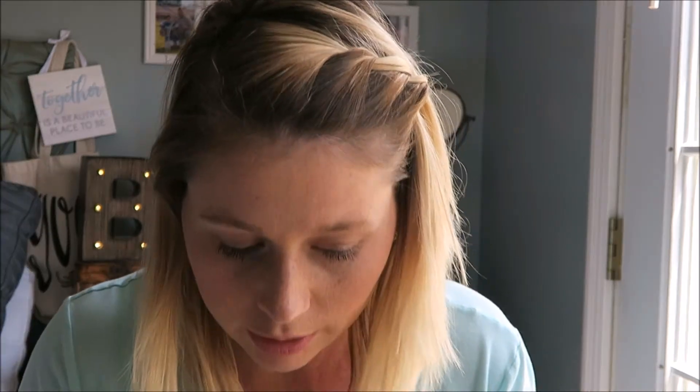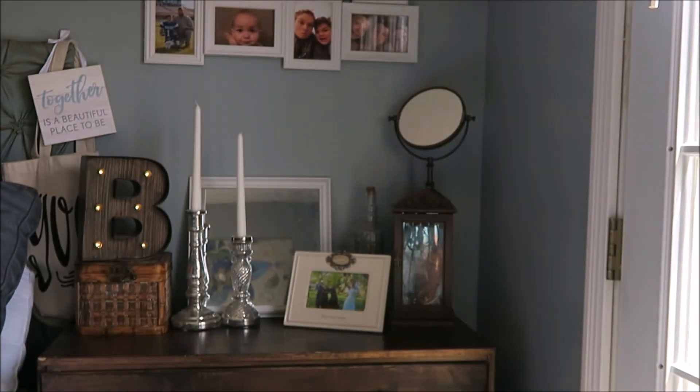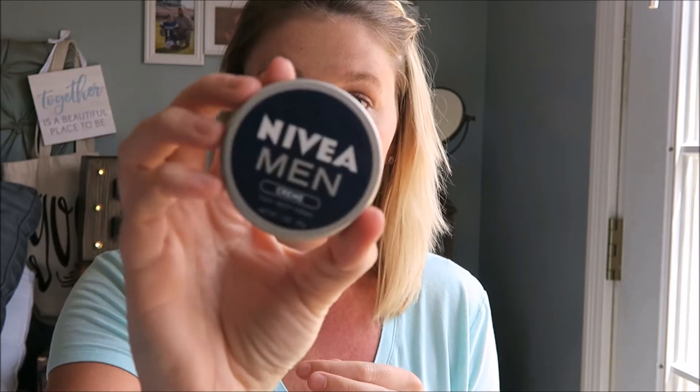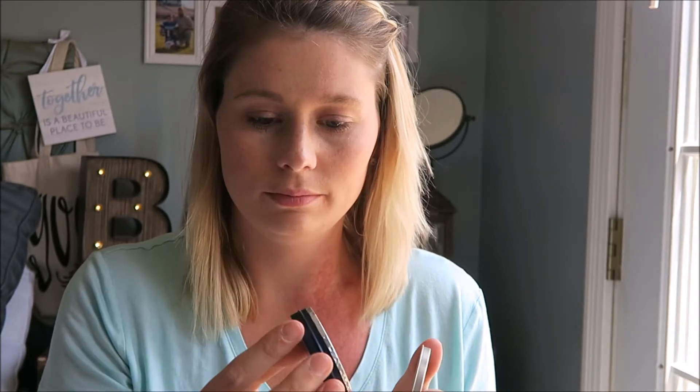Okay, this is weird — it looks like it's been opened, hopefully not. This is the Nivea Men Cream for face, body, and hands. Let me smell it — oh my gosh, it smells really good. I may steal this one.